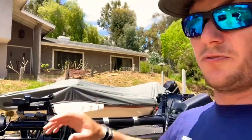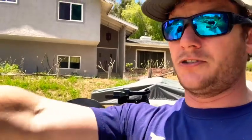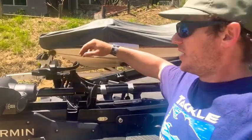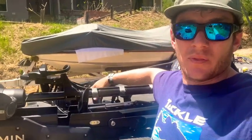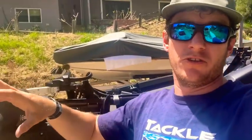I keep my sonar on my second unit with my map because what's fantastic about the perspective view is that I can drop waypoints on structure, grass, and points of interest that I see, and then they show up on my map. I can spot-lock and judge the distance from me to that point of interest — that's a huge advantage in itself, on top of the stealthiness of not driving over the area.